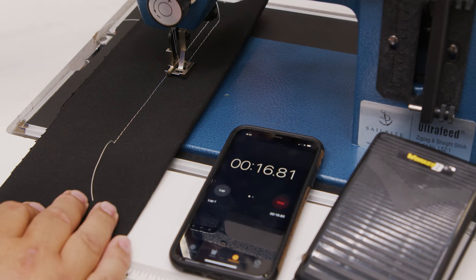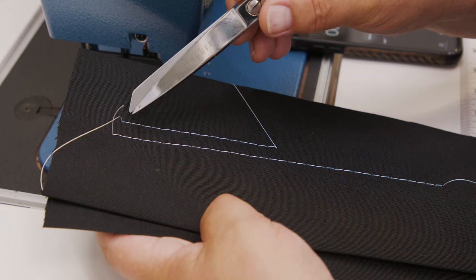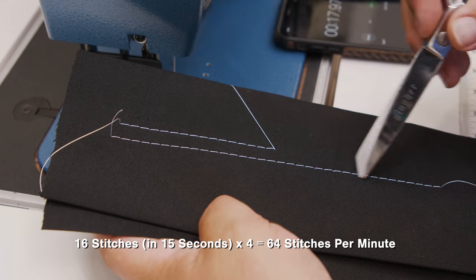Done. So now we have 1, 2, 3, 4... 14, 15, 16 stitches, compared to 35.